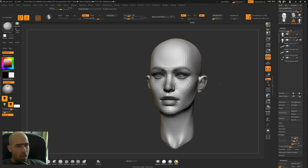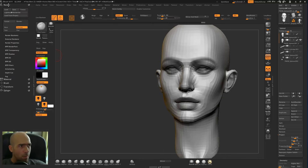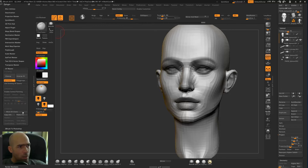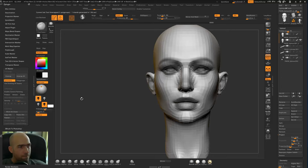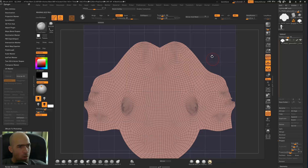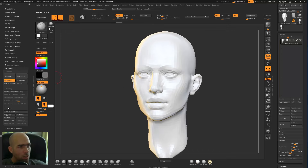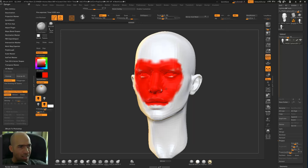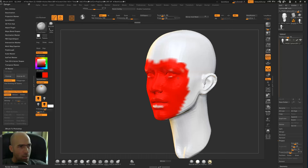We can hide this and make UV coordinates. Go to ZPlugin, dock it, then UV Master. Most of the time I work on a clone, but now we'll work directly on this model and just unwrap. Flatten will show us our unwrapped head, which doesn't look great yet. So we'll Unflatten and work on it a bit more. Enable Control Painting — click Protect and draw to protect areas where you don't want seams, so I'll protect the face mostly.